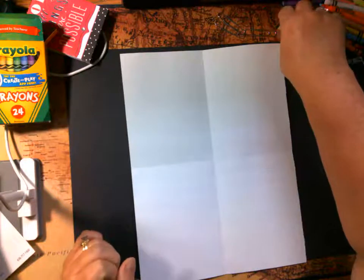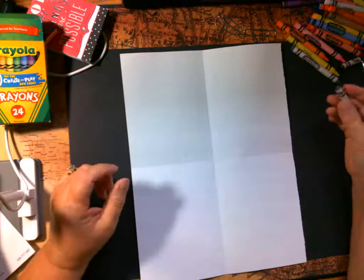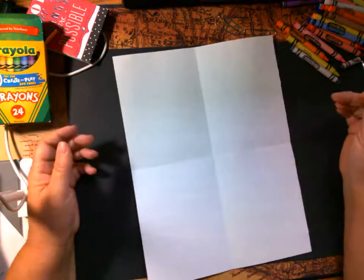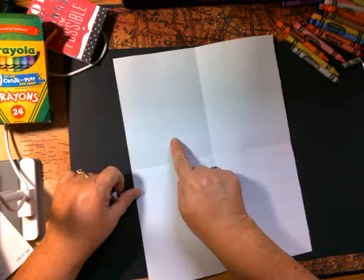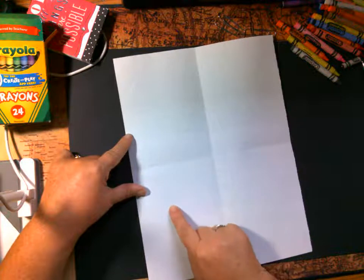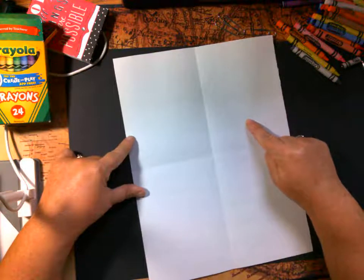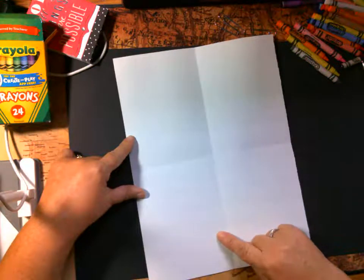Let's go ahead and start with the body. We're just going to use crayons — remember, crayons will do a lot of really cool things. We're going to start with the body, so let's put our drawing finger about right here in box one, and we're going to make a big U, kind of like this. Let's do that again — start about right here and go all the way down.